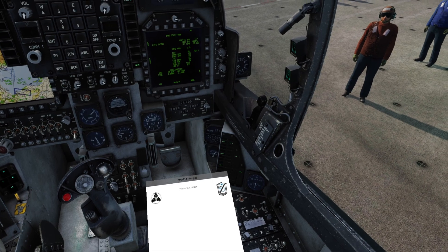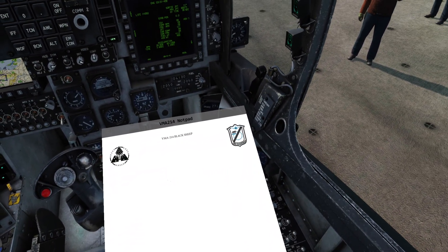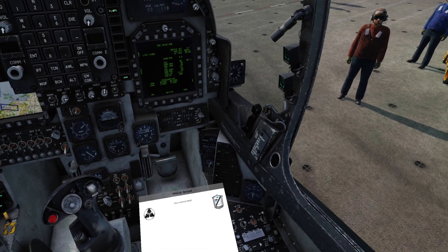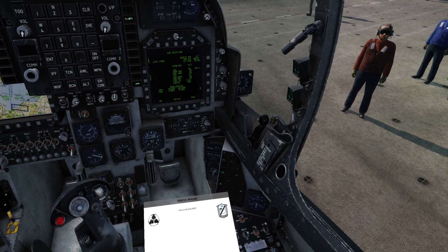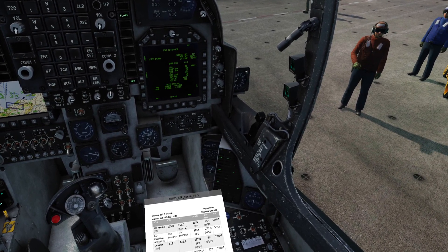It has a gaze feature where if I look at it, it can expand, which is pretty handy. You can see at the top it's got a VMA214 notepad — those are the various tabs that it has. On my YCOM pad I've assigned a couple of the buttons on there to tab between them.